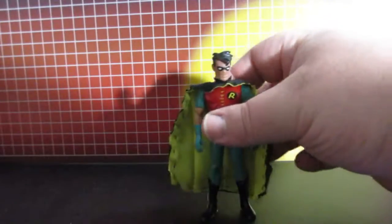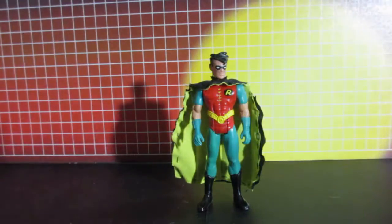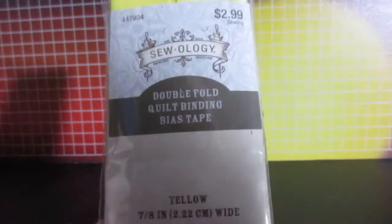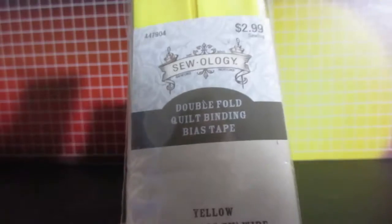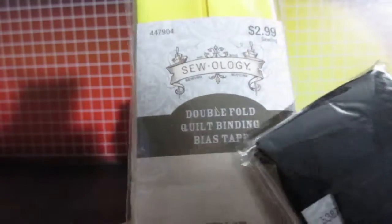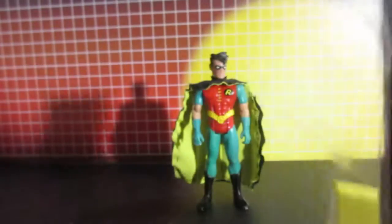I sewed the yellow and black together for the cape. What I used for the cape is this yellow and black double folded quilt binding tape — bias tape — yellow and black. And that's what I used for the cape.